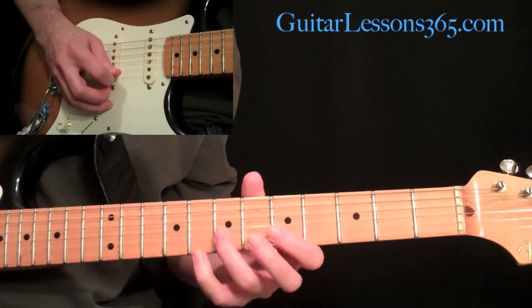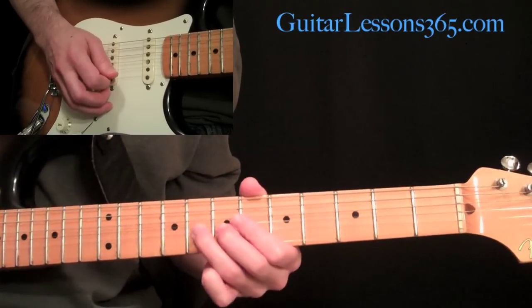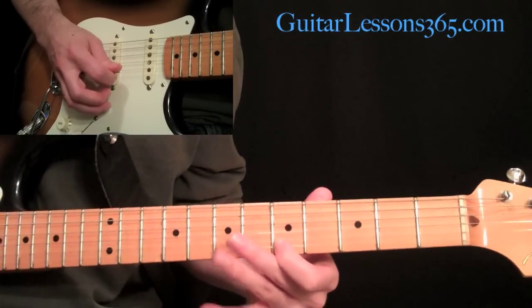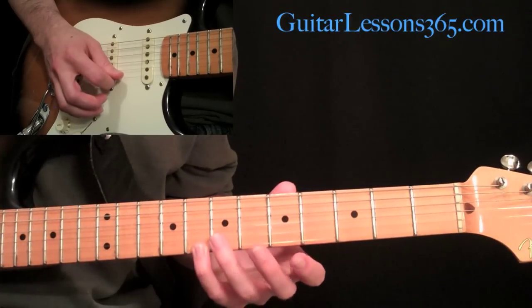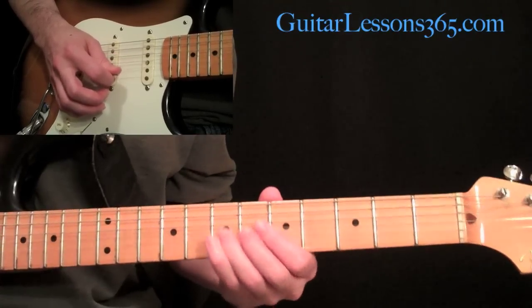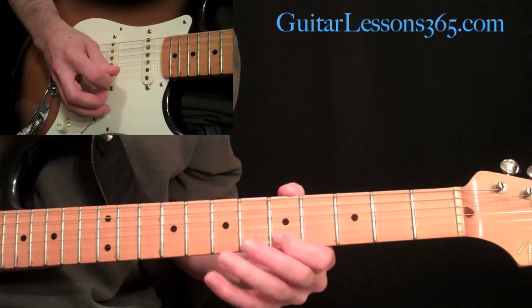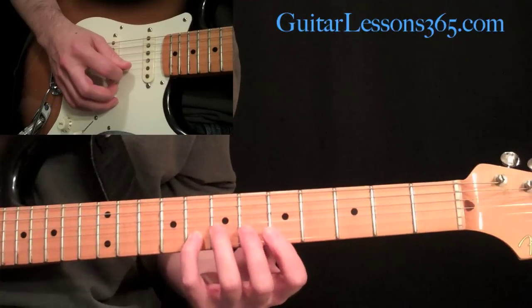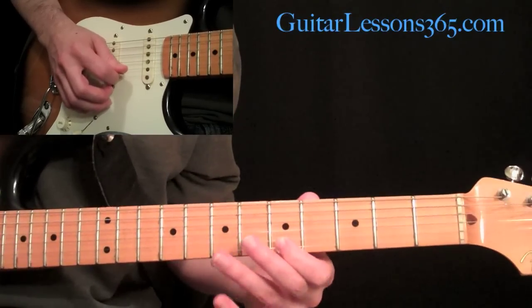Then we have this little phrase. We have a slow bend at the eighth fret on the B string. Then grab the A at the fifth fret on the E string. Back down to seven on the B, then to eight on the high E string. Back to seven on the B, then back to five on the high E. Then a quick little lick: seven pulled off to five on the high E, come over and grab eight on the B string, go back to that fifth fret on the first string.